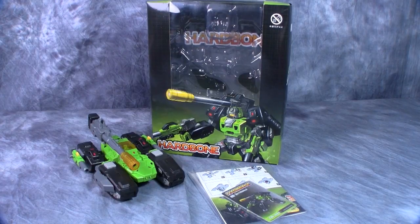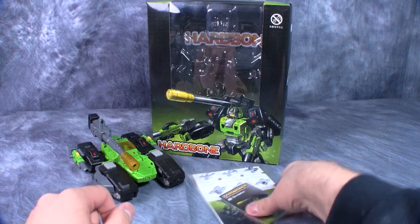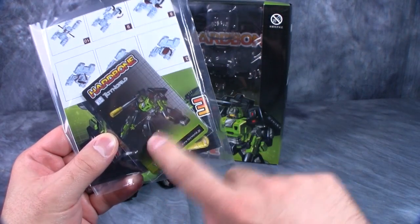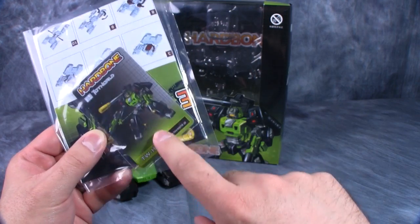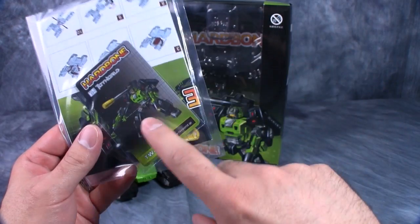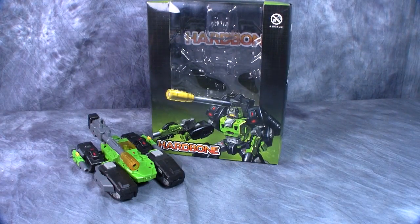Hey gang, today we are taking a look at Toy World TWH-01 Hardbone. It's G1 Hardhead — it is definitely a remake of G1 Hardhead. Now in the box we get the figure, his cannon, some directions, and Toy World's very nice little figure cards. I'm not going to show you the figure card because it's just the art on the front and the picture of the figure on the back, but that's all you get in the box, so let's take a closer look.